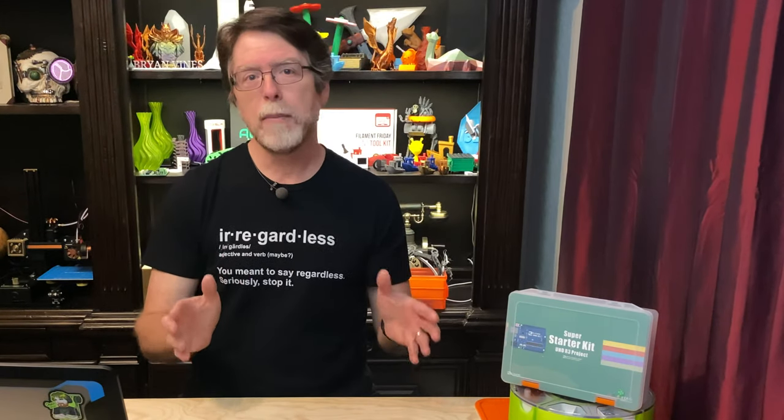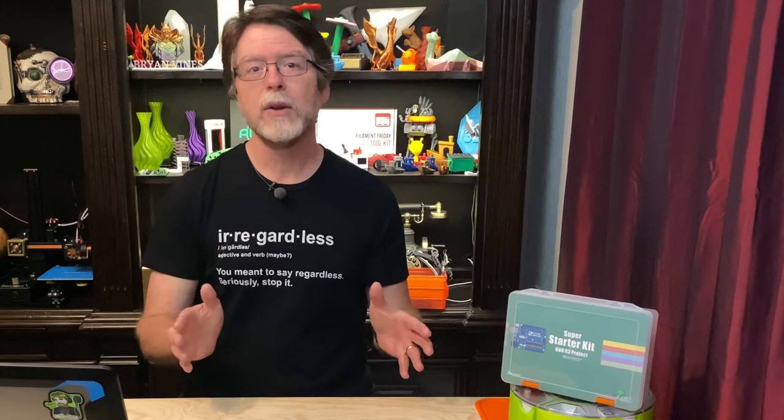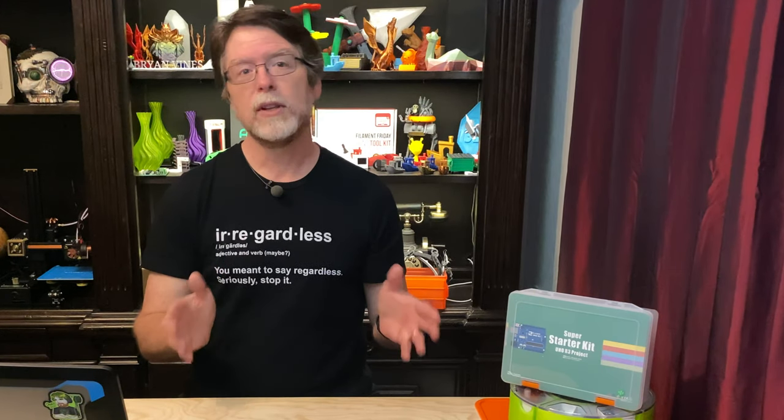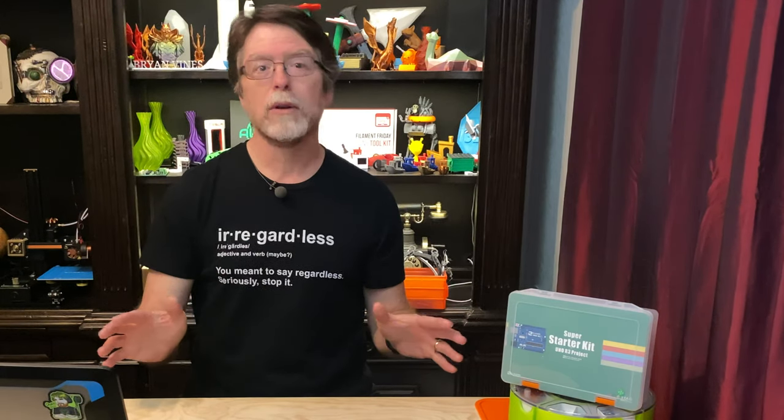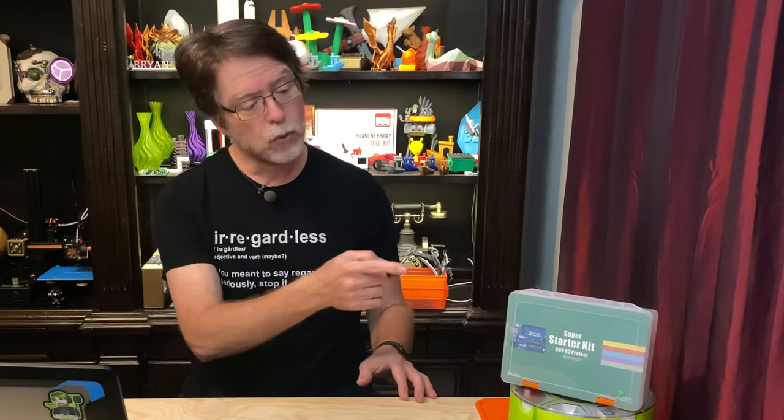This is a nice sub $40 kit that includes the Elegoo version of the Arduino UNO, sensors, switches, LEDs, wires, a servo, a small stepper motor, and all sorts of other electronic components, and it all comes in this cool little case.